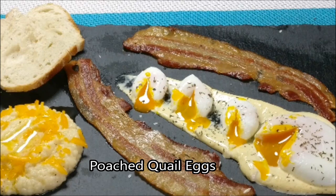Hey everybody, welcome to another video. Today we're going to be poaching quail eggs, so stay tuned for a couple of tips and tricks on how to do that and get perfect results every time.